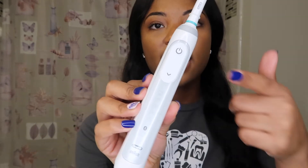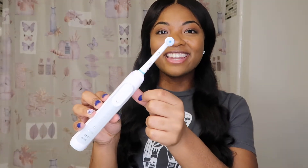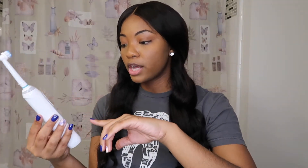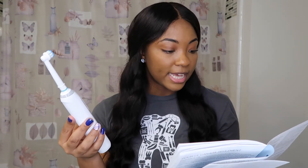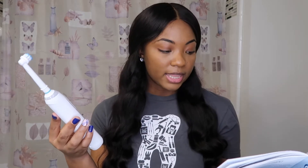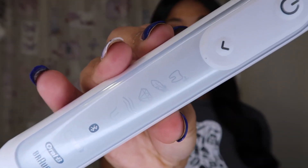Now let's put it together. This is what the toothbrush looks like unboxed with one of the brush heads on it. It has the on and off button here. It also has six modes: the first mode is for daily cleaning, the second is pro clean, the third is for sensitive, the fourth is 3D white, the fifth is gum care, and the last one is tongue clean — it even has a little tongue icon on it.